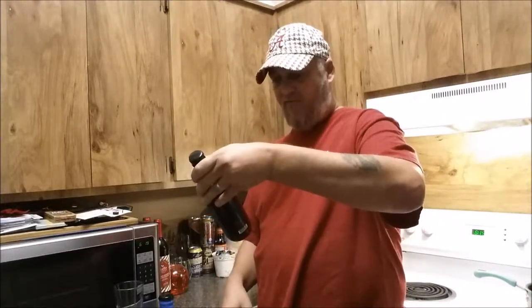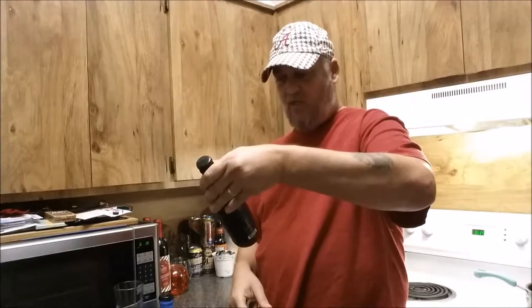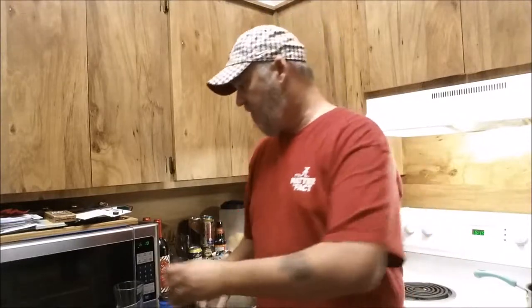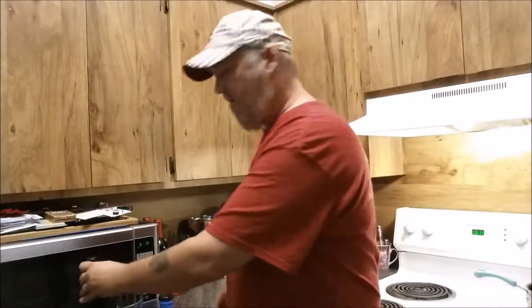It says it's a full body malt beverage brewed with spices, so that ought to be good. By the way, I'm wearing my Alabama garb, getting ready to play the SEC Championship. Roll Tide to all you Roll Tide fans out there.